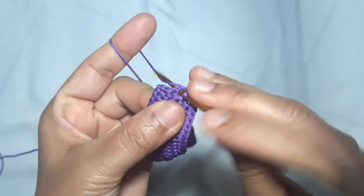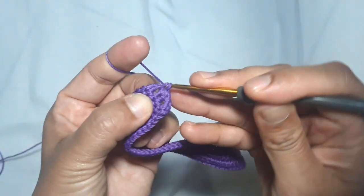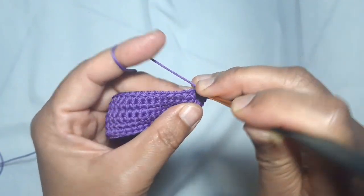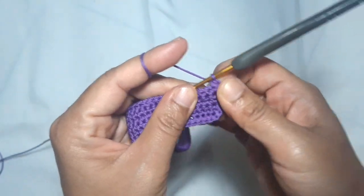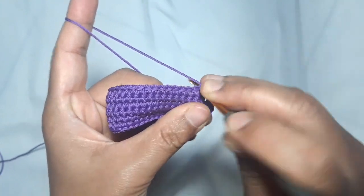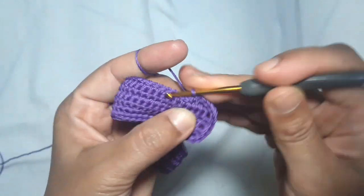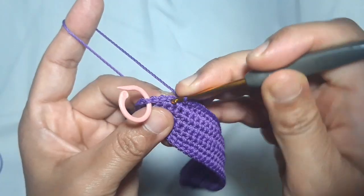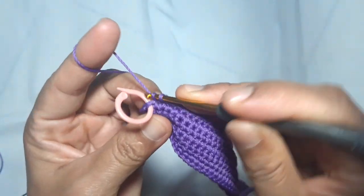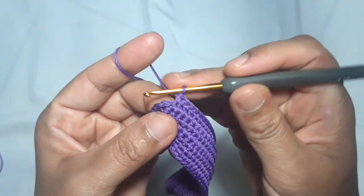Then 1 single crochet in the next stitch, 2 single crochets in this third corner stitch, 1 single crochet in the next stitch. 2 stitches left — this one is the last corner stitch.